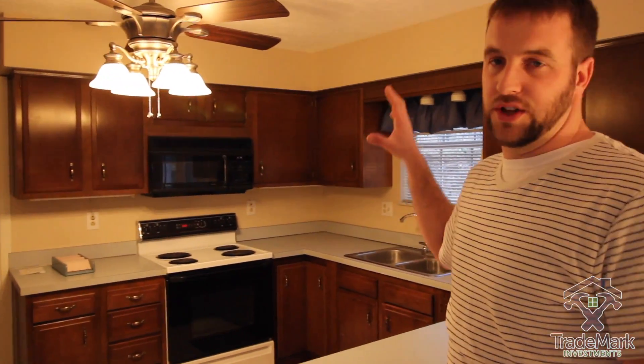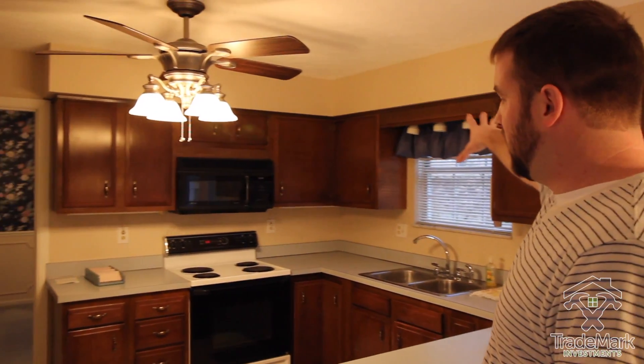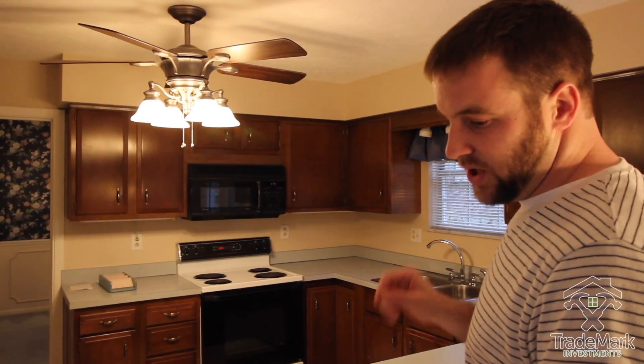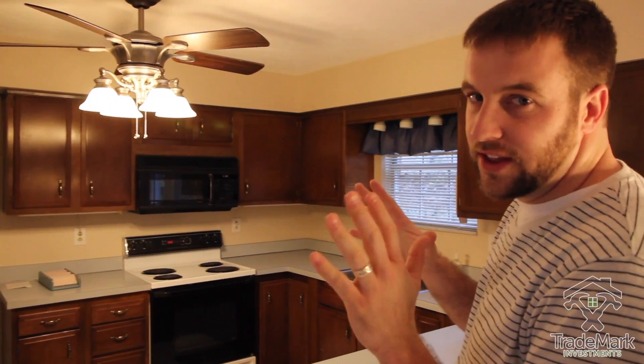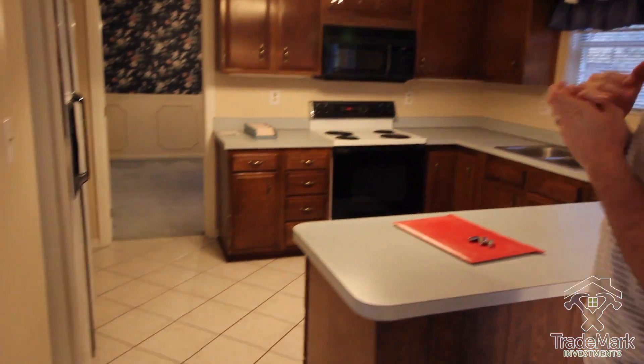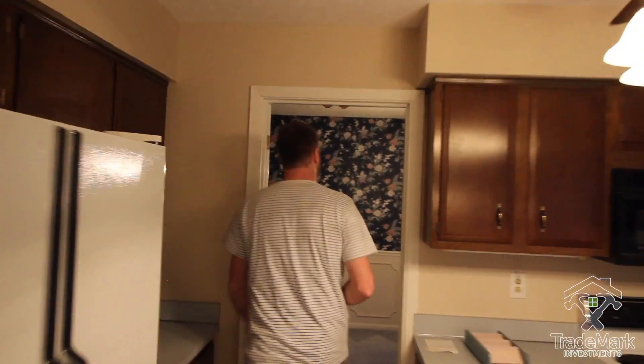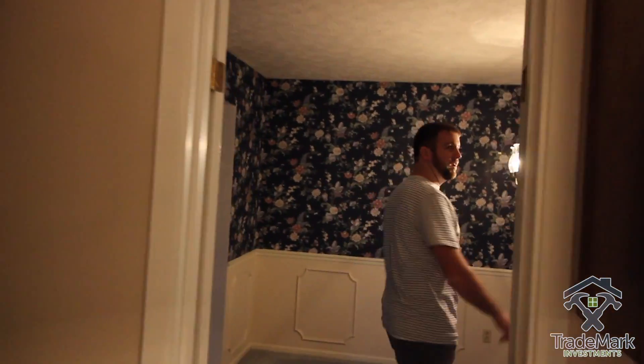We're gonna do an all-new kitchen here. We're probably gonna take this wall out, open all that up — new cabinets, countertops, appliances, new tile most likely. I'm hoping to save a few things because this is a big house.